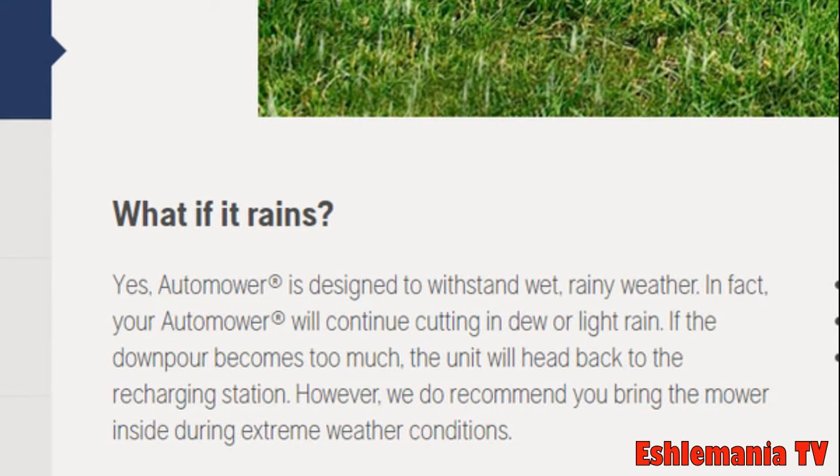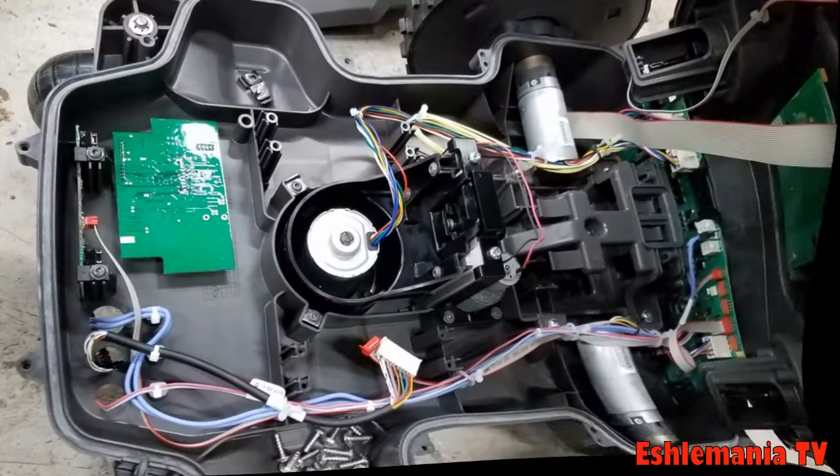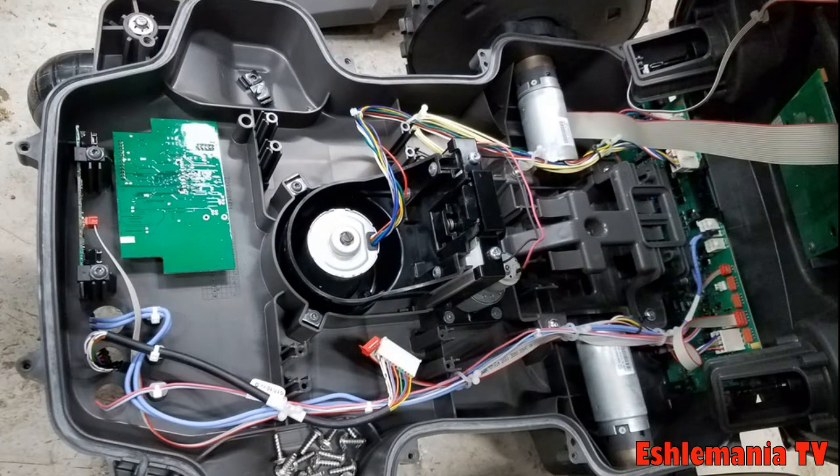The site continues: 'If the downpour becomes too much, the unit will head back to the recharging station.' However, we recommend bringing the mower inside during extreme weather conditions. The part about the mower going back to the charging station is false.